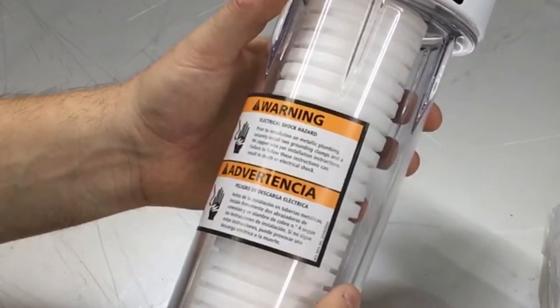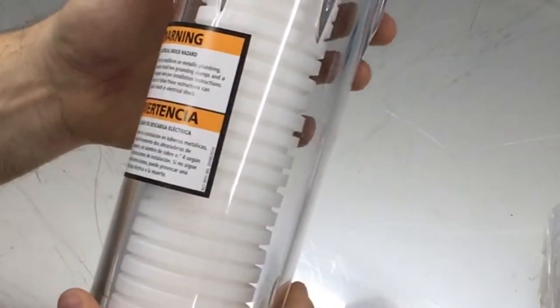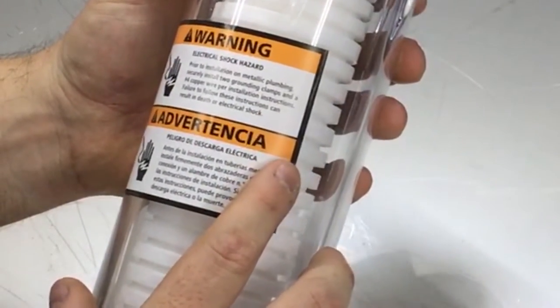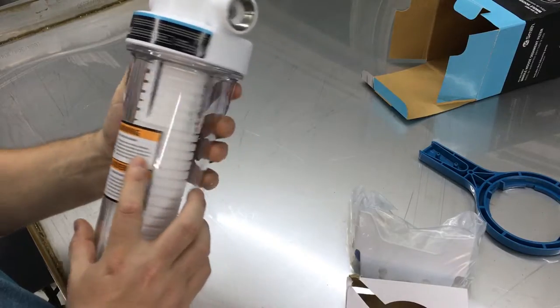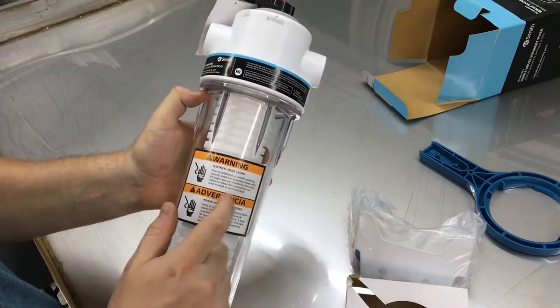Warning: electrical shock hazard. Prior to installing on metallic plumbing, securely install two ground clamps. Interesting — so they don't want you to shock yourself. Guess that happened to somebody, so now it's a warning label.